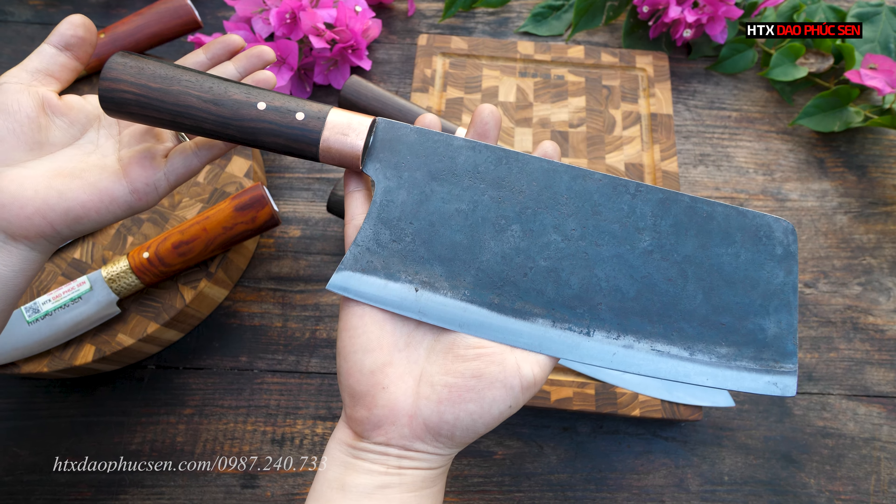Các bác ưng bộ nào thì hãy để lại số điện thoại dưới bài đăng hoặc liên hệ qua tổng đài 0987 240 733. Em sẽ lên đơn hàng cho các bác. Cả hai bộ dao đều là hàng chuẩn và có bảo hành một năm. Mọi vấn đề trong thời gian sử dụng thì liên hệ lại qua tổng đài 0987 240 733.